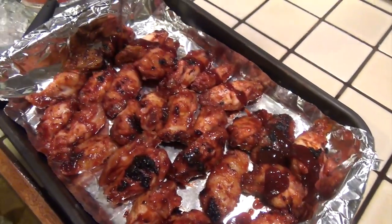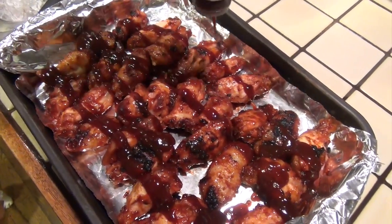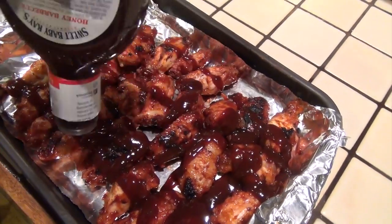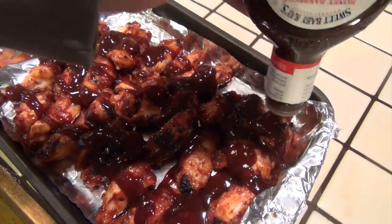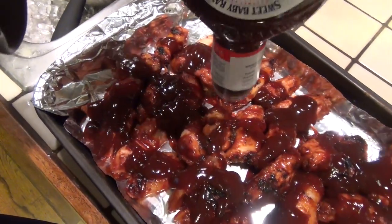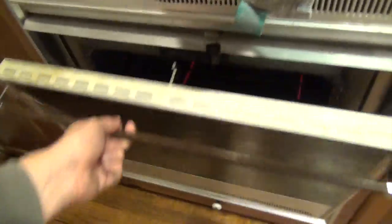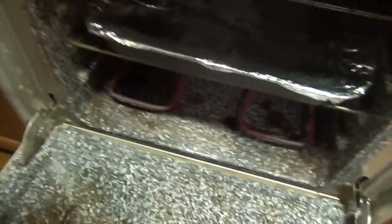This barbecue sauce is actually going to cook in there, so just put it on top of the wings and make sure every wing gets a little bit of barbecue sauce — that honey barbecue love. Wings covered in tinfoil. Open up the oven, take the wings, throw them in, set the timer.